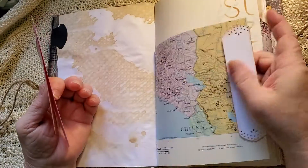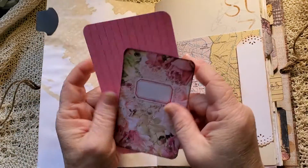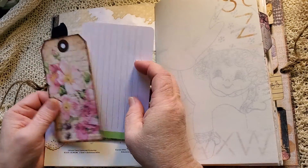Paper tabs throughout. Some map page and a tucked spot with a couple of journal cards in there. And on the other side it's got a journal card and a tag.